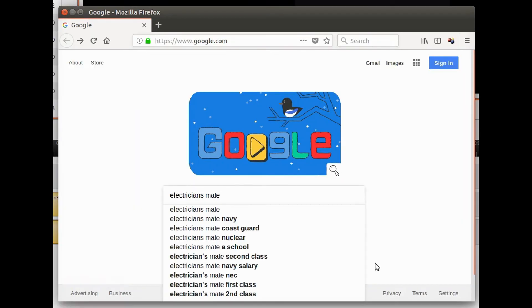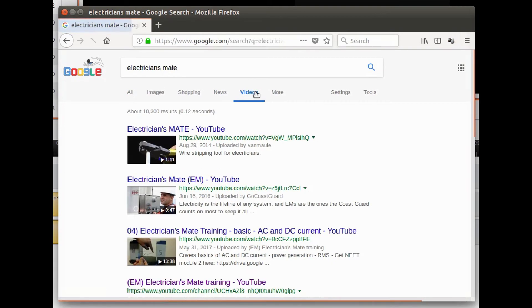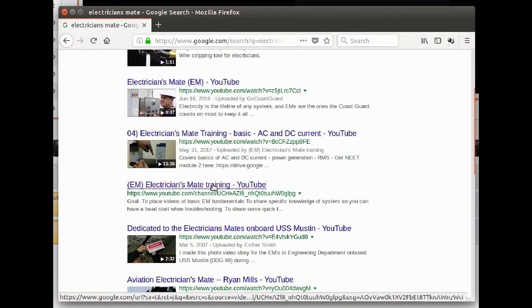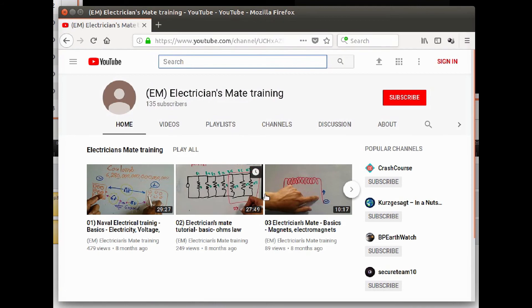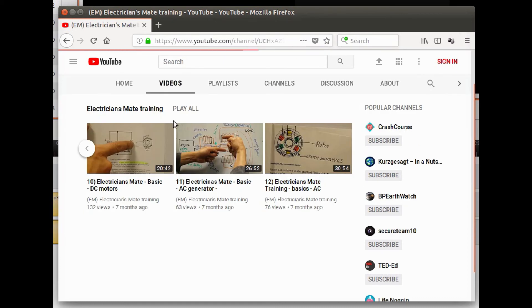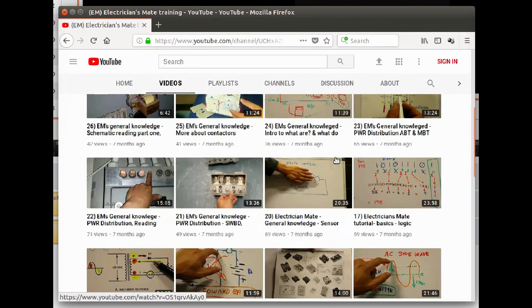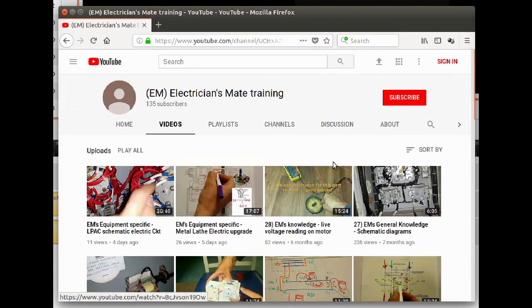Also keep in mind that when you look for the videos on the YouTube channel, Google doesn't show all the videos. In the main view it shows only 12 videos; if you want to see the others, you need to go to the section that says Videos and click into it, and then you'll be able to access all the videos that have been posted.